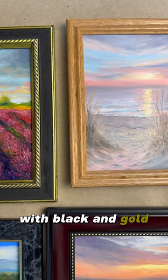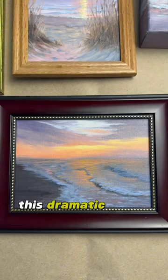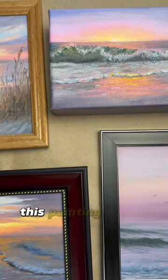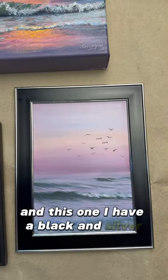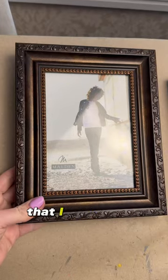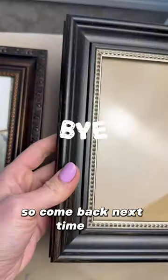A black and gold natural wood frame goes well with pastels. This dramatic scene pairs with a burgundy frame. This painting doesn't require a frame, and this one I have a black and silver frame for. I have two frames left that I don't have paintings for yet, but I'm working on it this week, so come back next time. Bye!